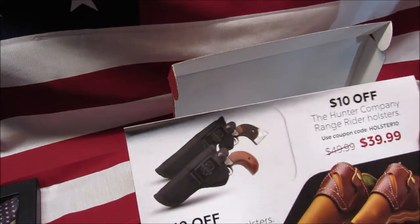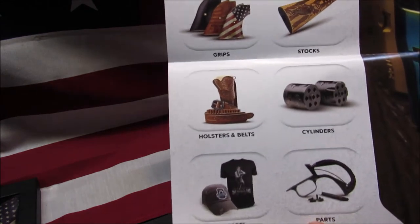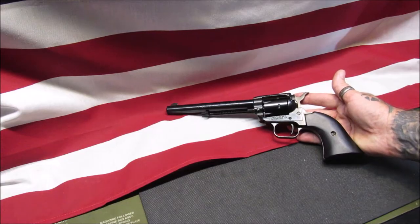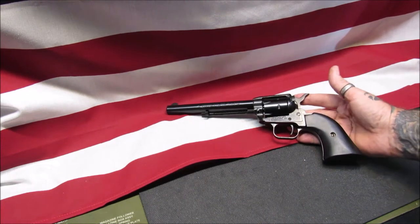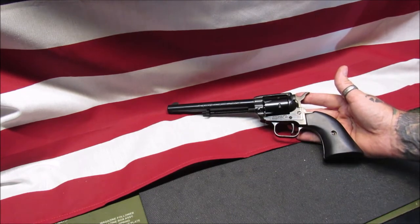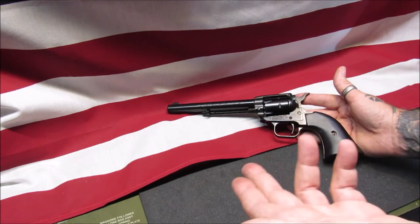They also offer holsters, belts, stocks, grips, apparel, and parts. Now this is the 6.5-inch barrel model, chambered in 22 long rifle naturally, and as I said you can get the extra cylinder by spending a little bit of money with free shipping right to your door.